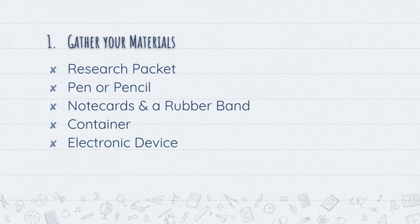You're also going to need a container. My students use a three-ring notebook where they keep their research packet, their pen or pencil, and there's usually a sleeve to keep the note cards in — so everything you need is in one spot. You could also use a trapper keeper or some type of bag or a box. Just have a container to keep all these materials in.